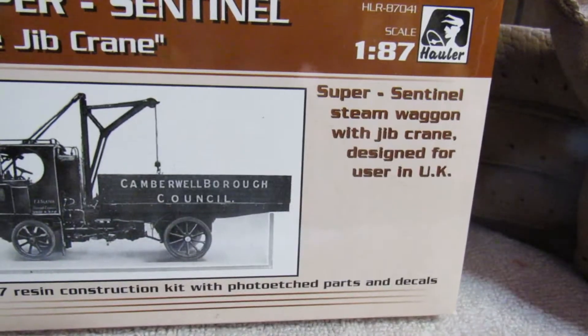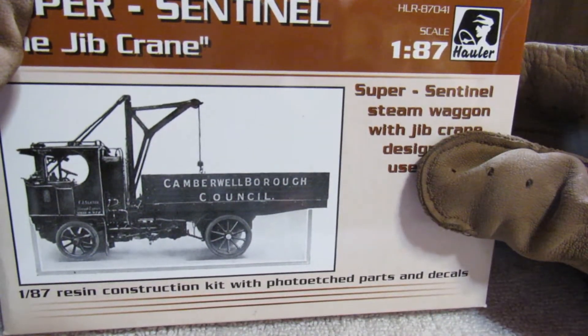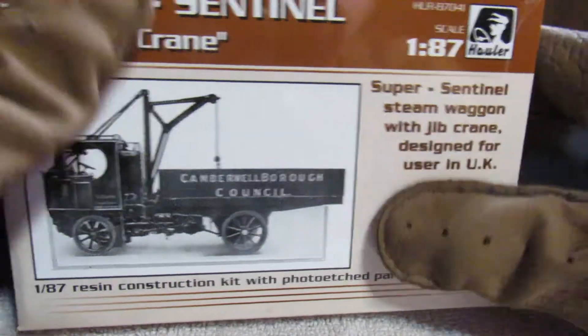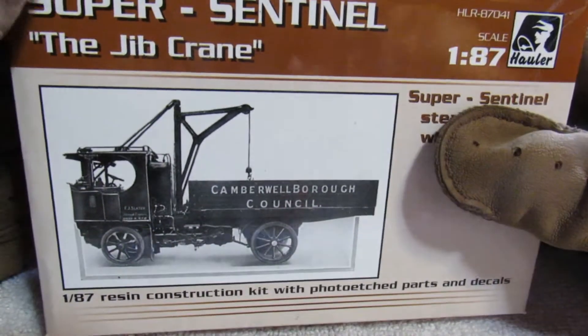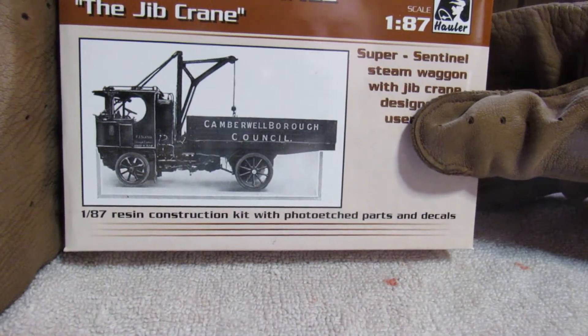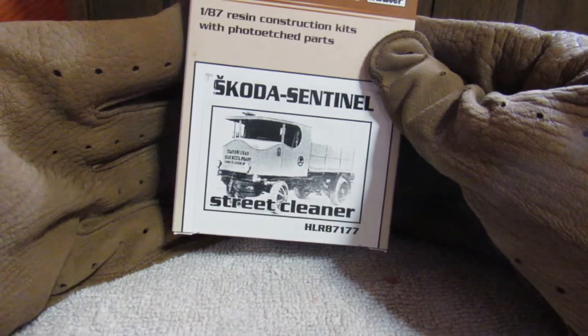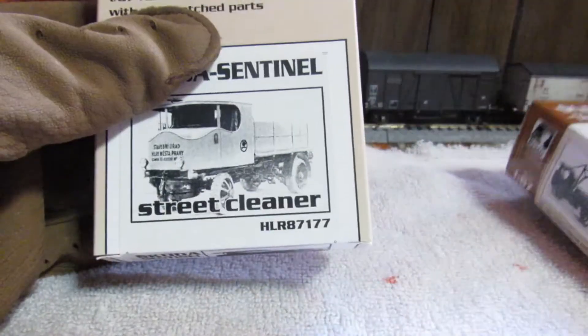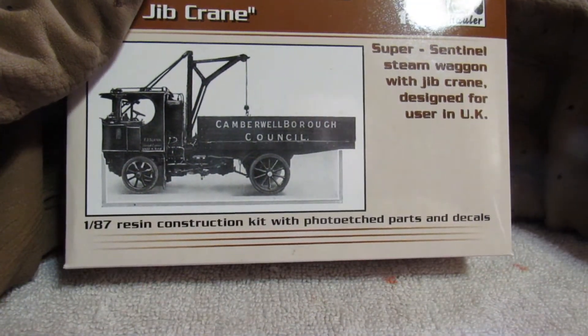This model is made by Hauler in 1:87 scale. Hauler is a very interesting company — they make some excellent model kits for mini scales, military and non-military. They make three variants: a normal standard truck, this jib crane truck, and a street cleaner version. The normal truck and street cleaner are both Skoda variants, while this one is an English variant. The Sentinel design started in England and was more popular in foreign countries.